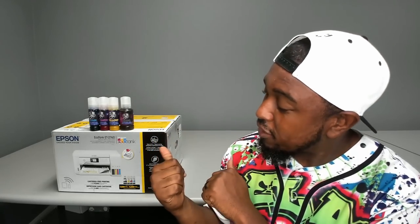Welcome back to a brand new video. My name is Angelo from Cosmos Inc, and in today's video I'm going to be showing you all how to convert the Epson EcoTank 2760 into a fully functioning sublimation printer.